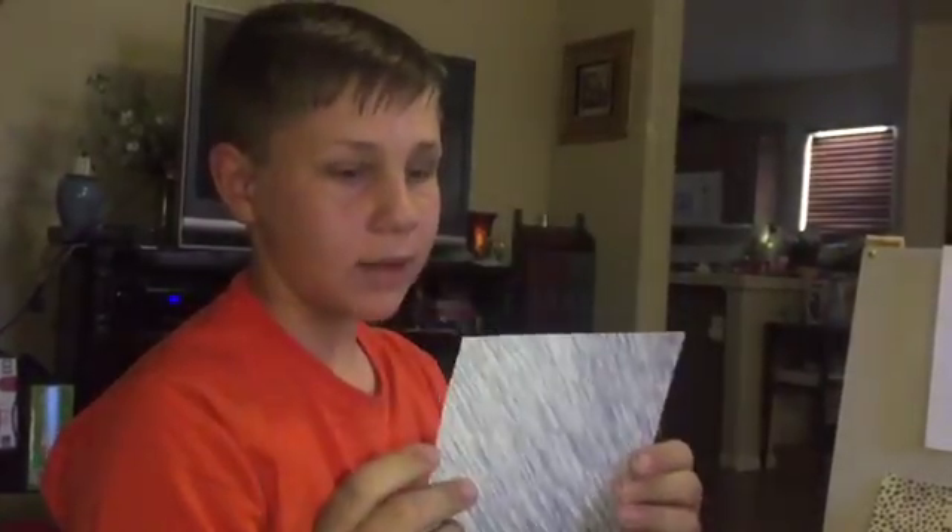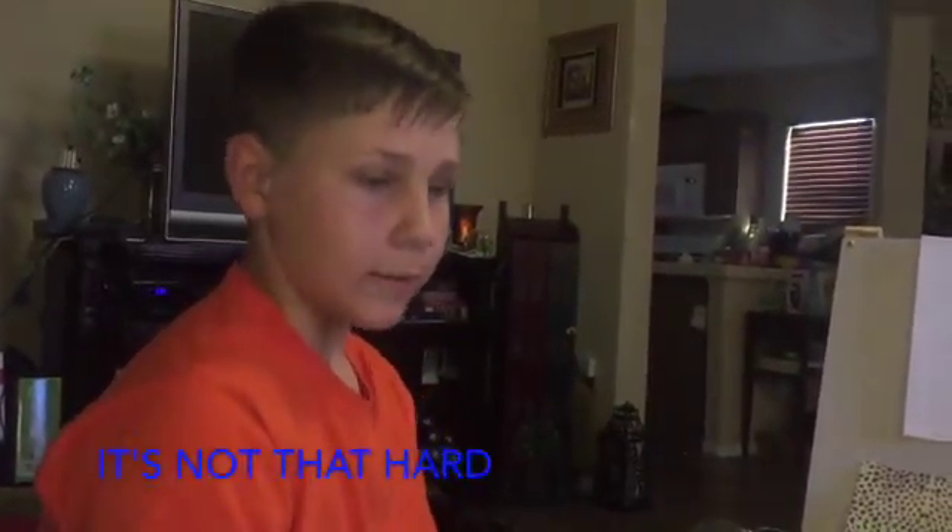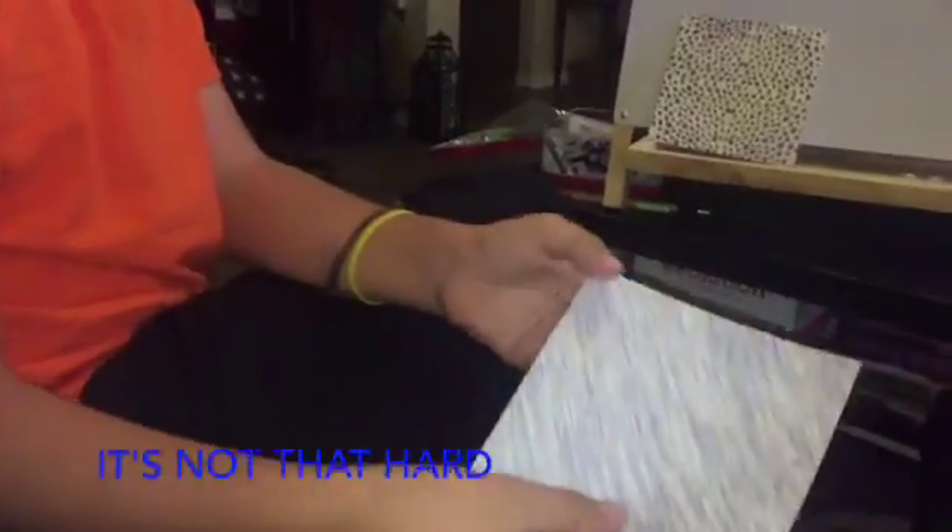First we need a square sheet of paper. If you don't have that, fold it into one. If you have origami paper like I do, you're going to want to flip it to the white side.